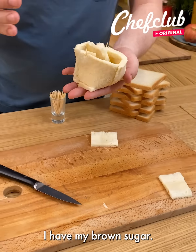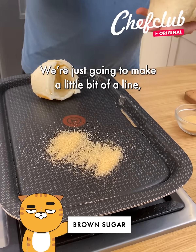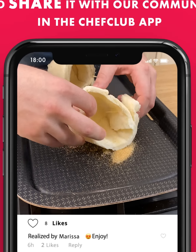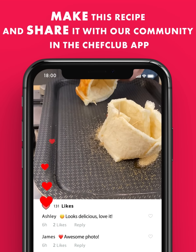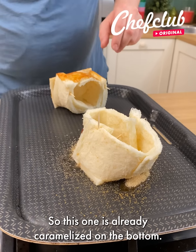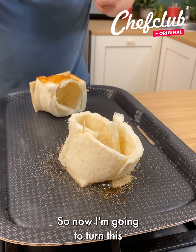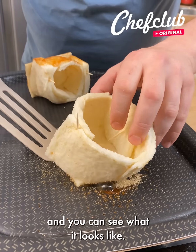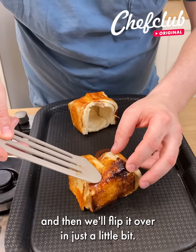Come over and follow with me. I have my brown sugar — we're just going to make a little bit of a line and place this directly on. What this is going to do is actually caramelize. Then we'll turn it — this one's already caramelized on the bottom. So now I'm going to turn this and you can see what it looks like. We're just going to continue cooking this and then we'll sweep it over in just a little bit.